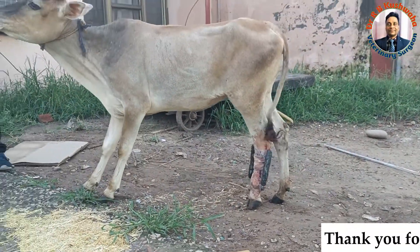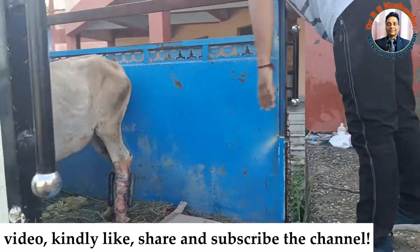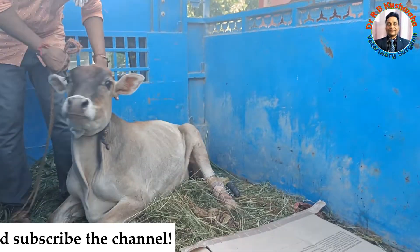Thank you for watching this video. If you like this video, please share with your friends and subscribe. Thank you very much.